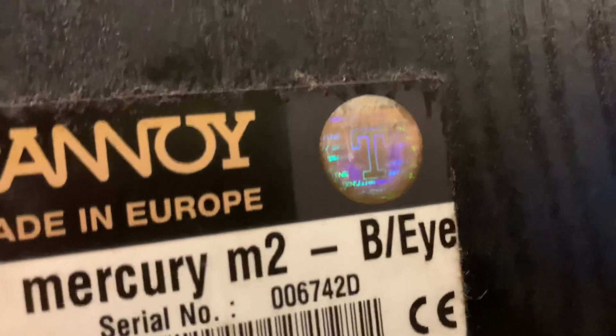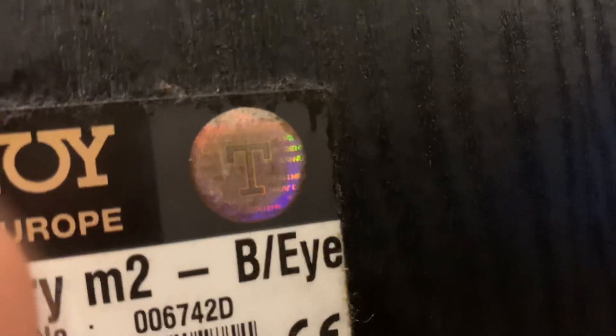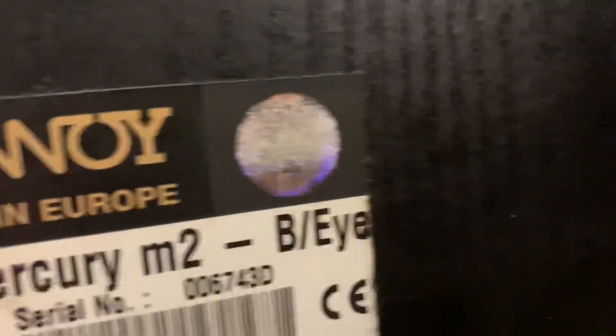Đây là một cái tem 7 màu đầy đủ. Và bây giờ Việt Vinh xin mời tất cả anh em cùng lắng nghe chất âm của cặp loa Tanoi Mercury M2.